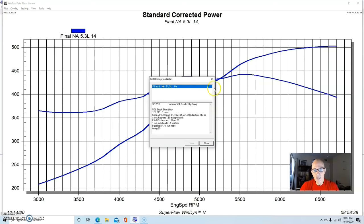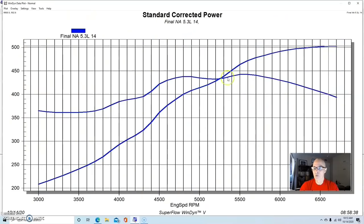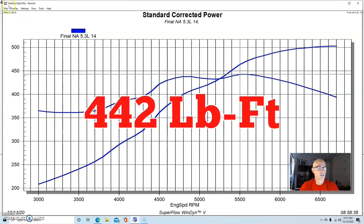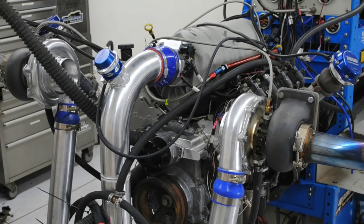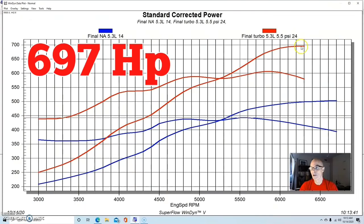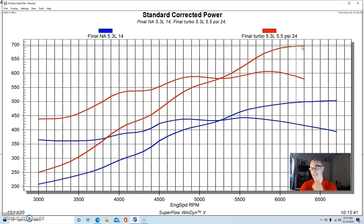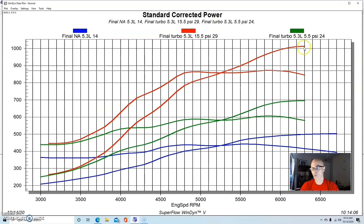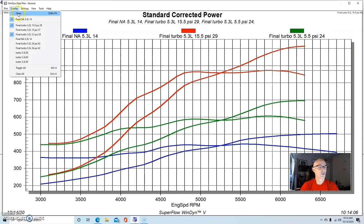We ran this thing naturally aspirated with long tube headers and an optimized tune — it made 503 horsepower and peak torque of 442 foot-pounds. That's a good healthy 5.3 liter. After we started adding boost: at five and a half pounds it made 697 horsepower and 606 foot-pounds. That's the benefit of a powerful naturally aspirated combination — it doesn't take much boost to have a lot of power. At 15.5 pounds — basically a little over one bar — we were already over a thousand horsepower: 1,015 horsepower and 872 foot-pounds of peak torque. We just kept turning it up.